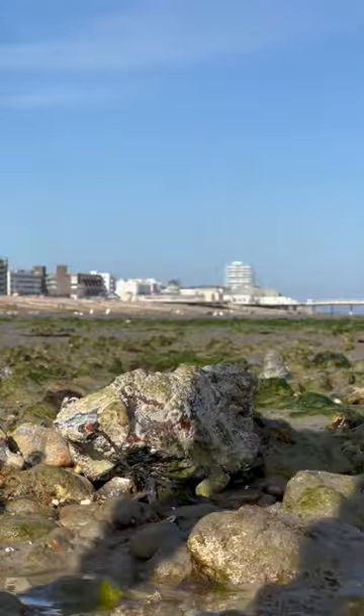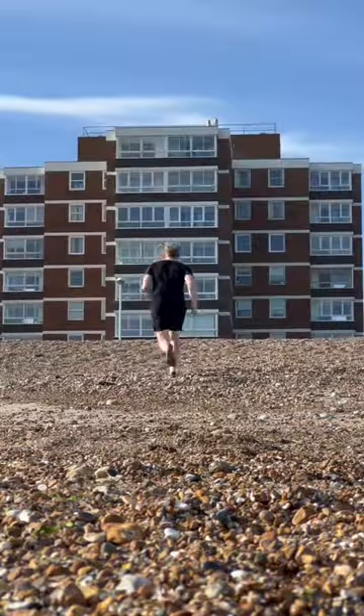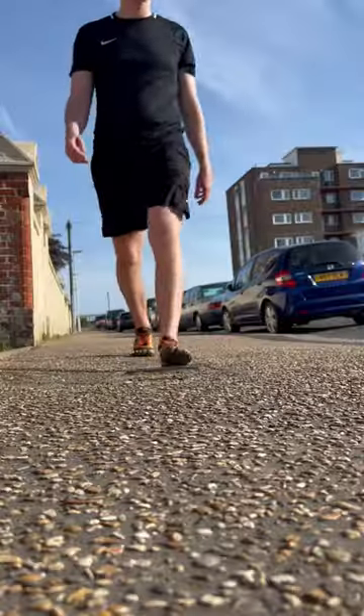However, something I didn't realise is they can actually get wet, as these aren't the waterproof ones, so I decided to head inland for a little walk.